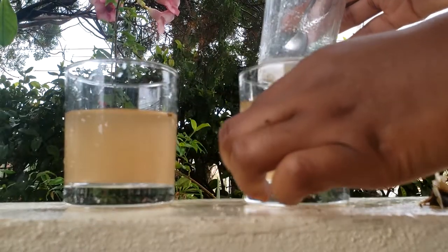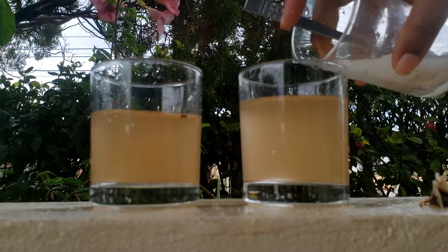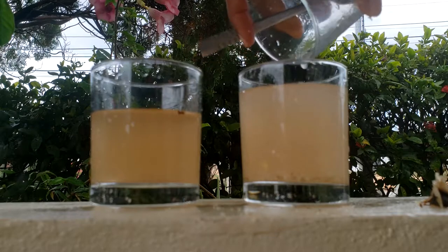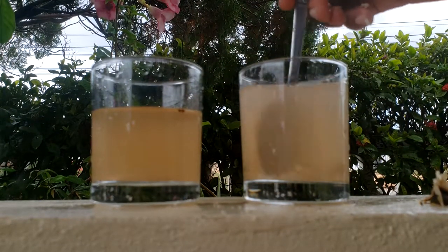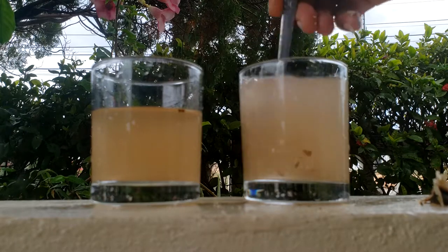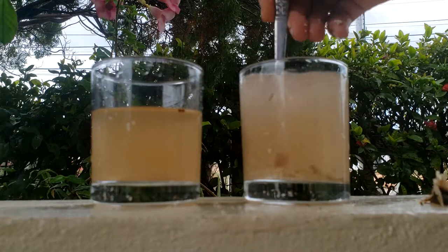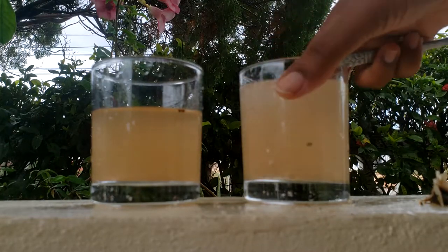Then we're going to pour it into the murky water, mix it around, and allow it to sit.